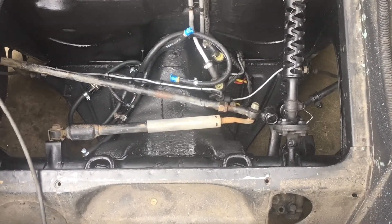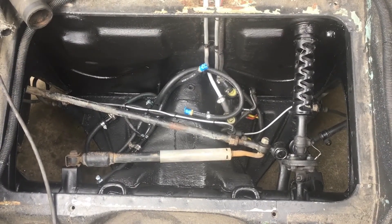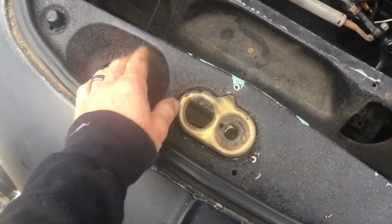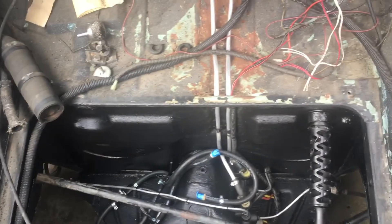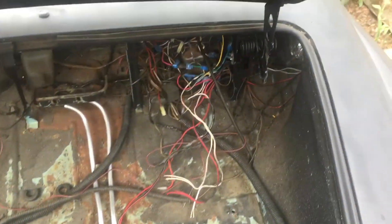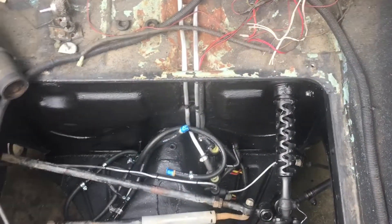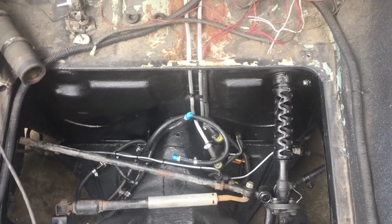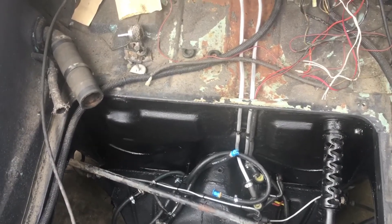Pretty much after tie rods, everything underneath is nice and done. I'm going to sand down the gas tank and paint it — I don't know what they did with all of this but it's really really flaky, and you can see it just completely ate through. The wiring is a mess, so I'm going to sand down the gas tank, get that painted, put it back in, and then start cleaning up the rest of the inside of the hood.